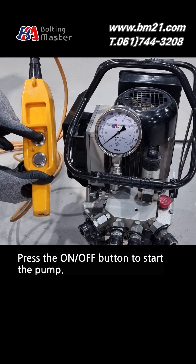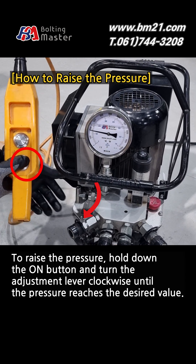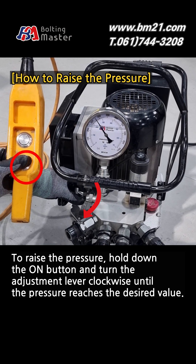Press the on-off button to start the pump. To raise the pressure, hold down the on button and turn the adjustment lever clockwise until the pressure reaches the desired value.